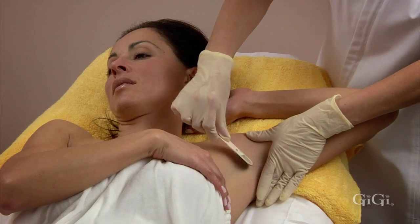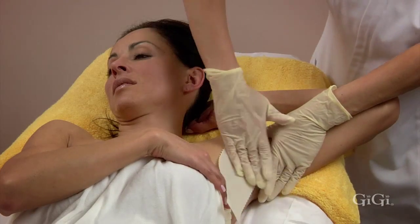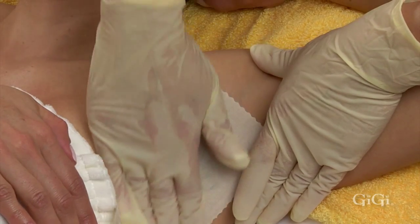Again, at a 45 degree angle, apply the wax to the hair growing in the downward direction and place a large muslin strip over it. Rub three times in the direction of hair growth.